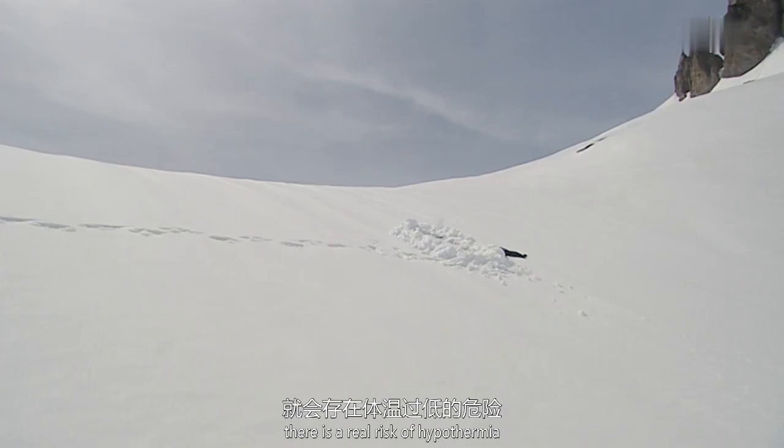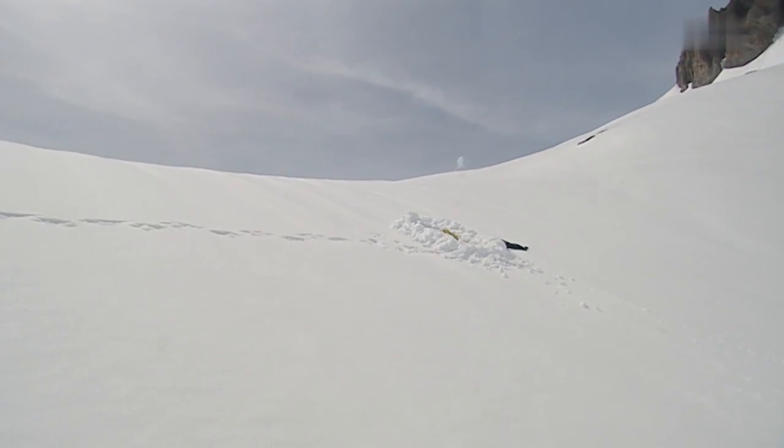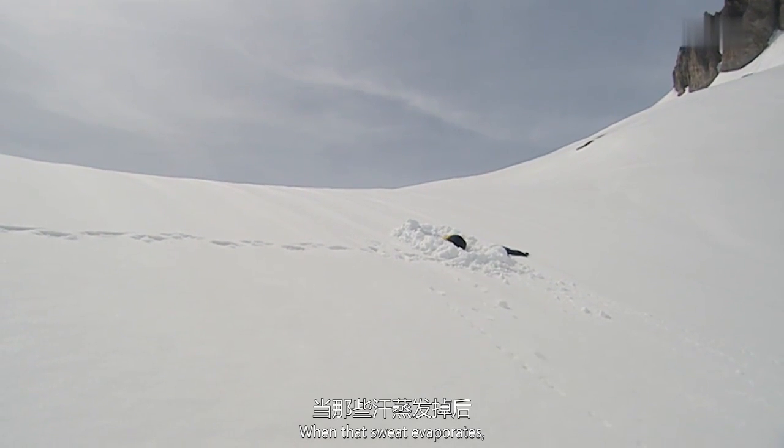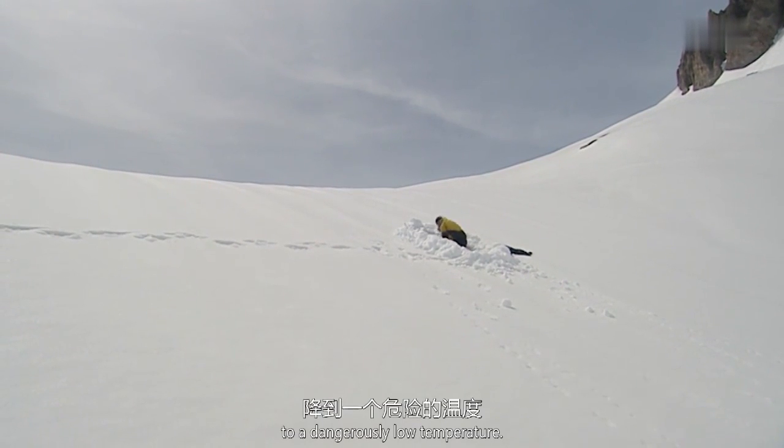When the sun drops, there's a real risk of hypothermia. And the worst thing you can do is to keep walking and sweat. When that sweat evaporates, your body will cool to a dangerously low temperature.